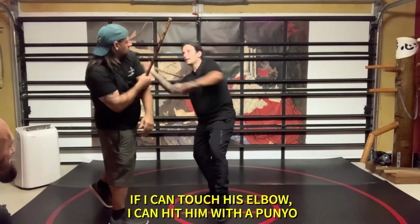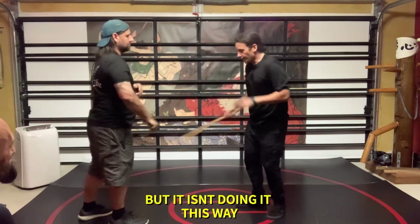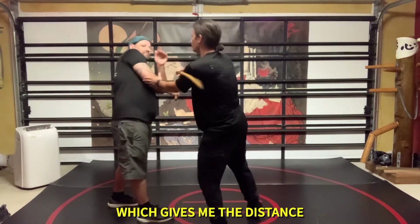If I can touch his elbow, I can get it with a pumil. But it isn't doing it this way — it's doing it this way. Which gives me distance.